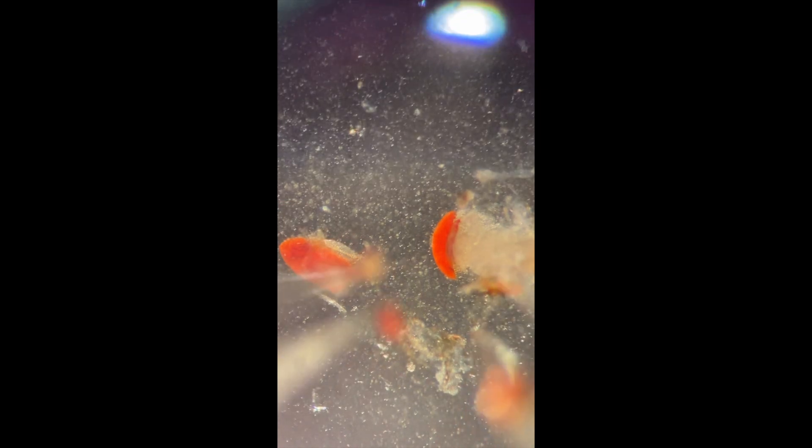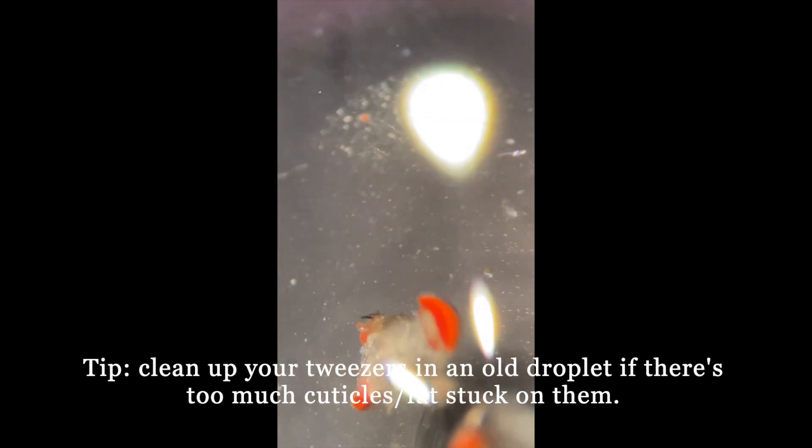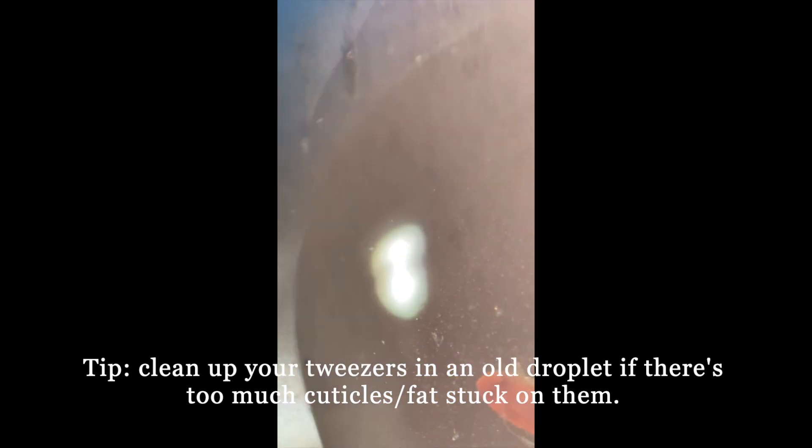Sometimes during a dissection, as soon as we start to peel off the cuticles, a whole piece of retina will come off with the cuticles. But this does not happen every time. So do not get frustrated if you need to peel off the cuticles and the retina little by little. One tip is you can always clean up your tweezers in an old droplet if there is excess cuticle or fat stuck on them.